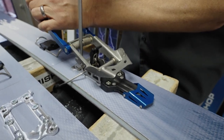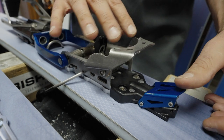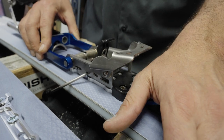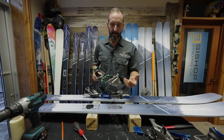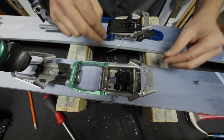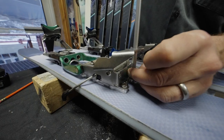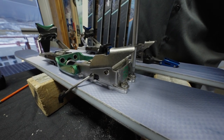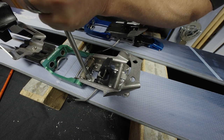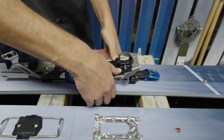Tighten these very hand-tight. Something important: always check that these screws are tight. If the binding ever feels loose, always check these screws before going skiing. The BMF3 is easier — just put it on the ski, use the pan heads, get access through the toe cage to screw it down. Put the toe cage over, snap it into the back first, then press down and it clicks into place.